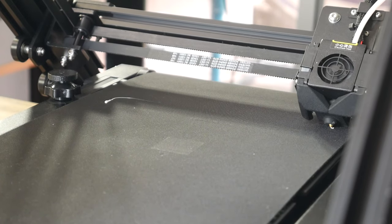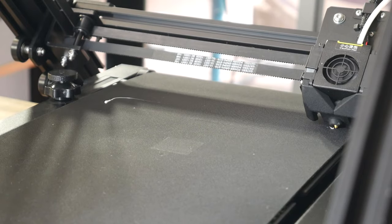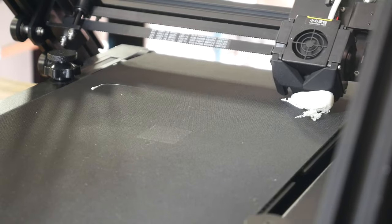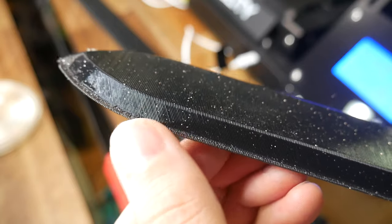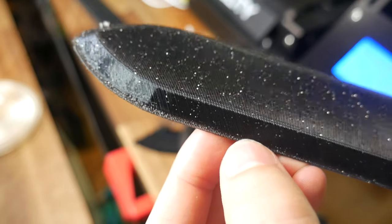Some things however never change — if you have the nozzle too far from the belt, the print won't attach properly and it will fail soon after. Have it too close and you'll get elephant's foot along the edge.